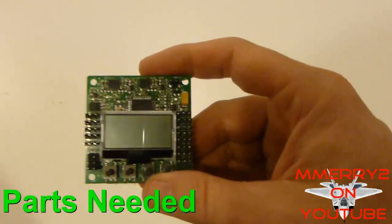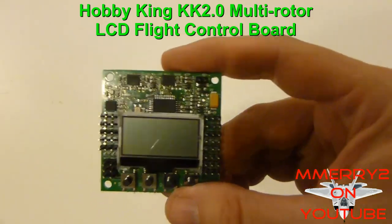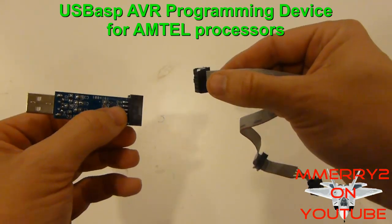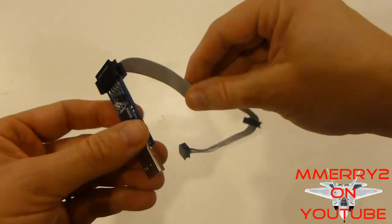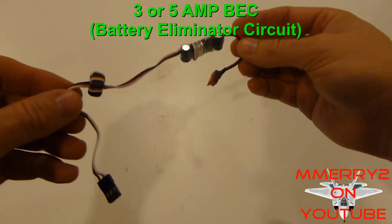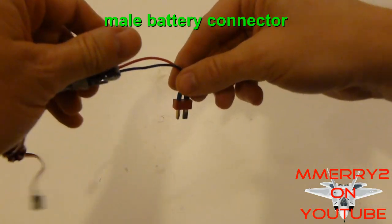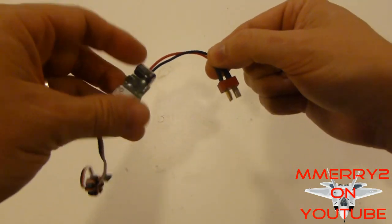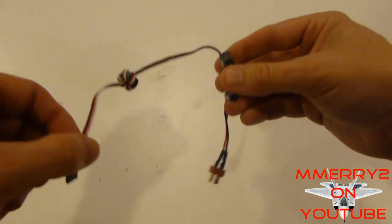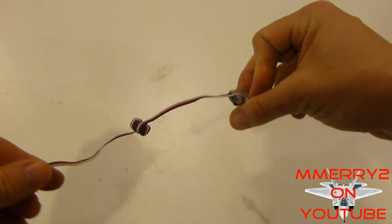Here are the parts you're going to need. Check the video notes for a link to all the parts. First, you'll obviously need the Hobby King KK 2.0 board. Next, you'll need a USB ASP programming device and cable — this will allow us to flash the firmware on the KK 2.0 board. You'll need a BEC to help power the board, and you'll need to solder on a battery connector of your choice. Make sure that you get a BEC with enough amp rating for your servos — 3 amps is a good size for small 9-gram servos, and 5 amps is good if you have larger servos.